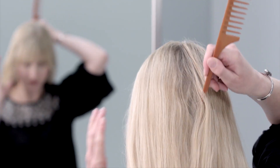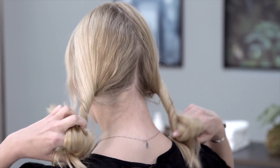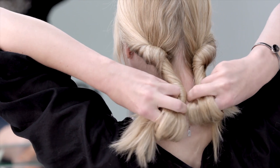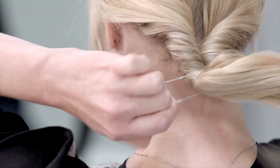Next, separate your hair into two sections. Then twist each section around your index finger. Twist until you reach the base of the hairline and form a low ponytail, then secure with a binder.